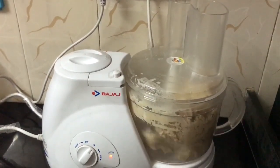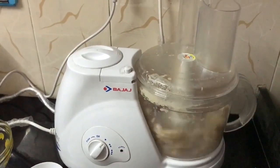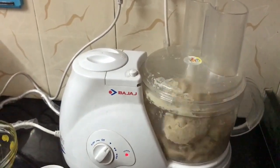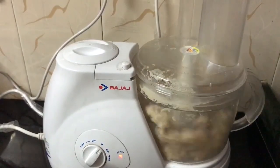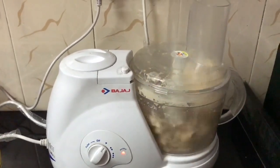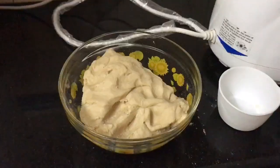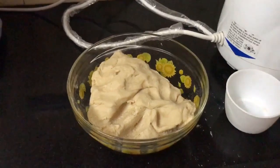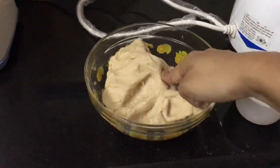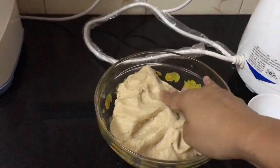You can see that in about 50 seconds the dough is almost ready — you can see it moving. Look at the consistency of the dough. It just took us around 30 seconds to make the dough.